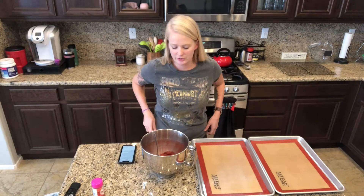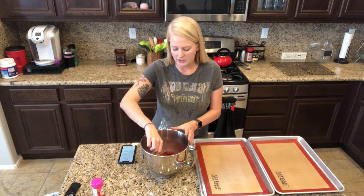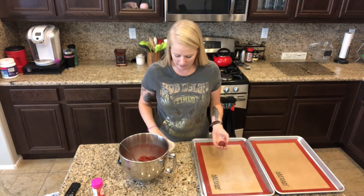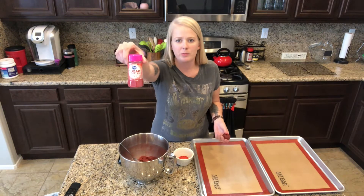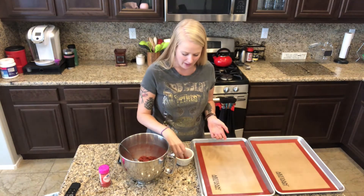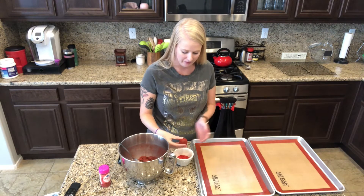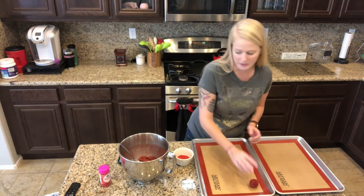All right, the dough is chilled and ready to roll. I'm gonna use a spoon and roll it into a one-inch ball, and then I also have red sugar sprinkles here. Roll the balls and then roll them in the sugar just to coat them with glitter essentially, and then put them onto your baking sheet as you go.